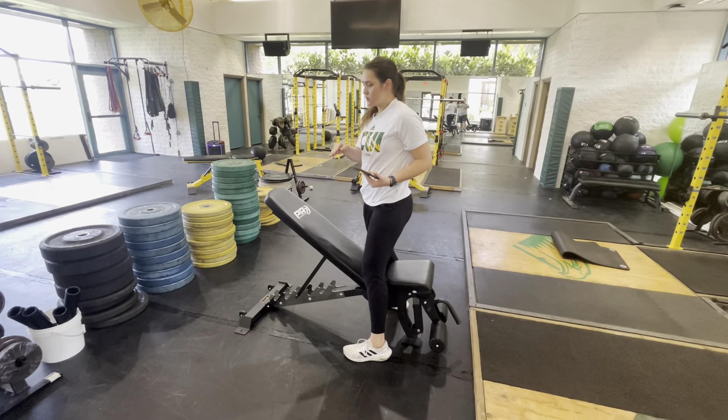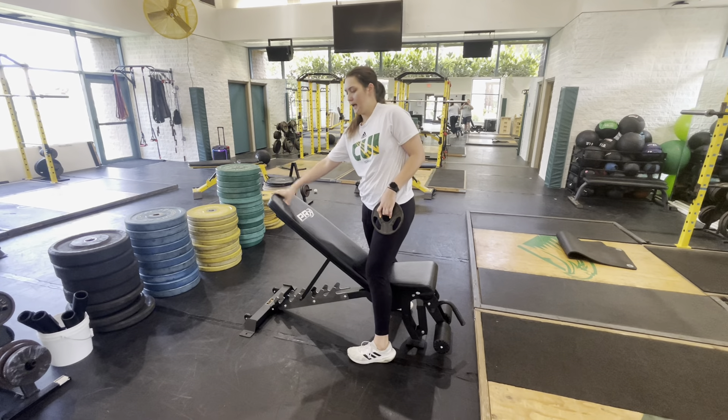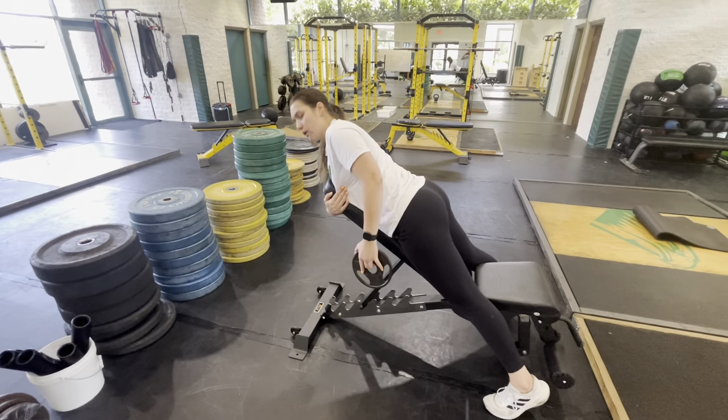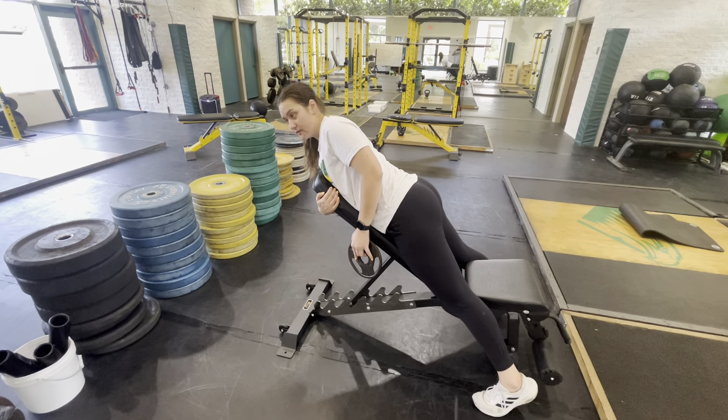To set up, we're going to hit our chest line — or for our ladies, our sports bra line — at the top of this bench. We want our belly flat on the bench, and you can go ahead with your non-working arm and wrap that around just to give yourself some more support.